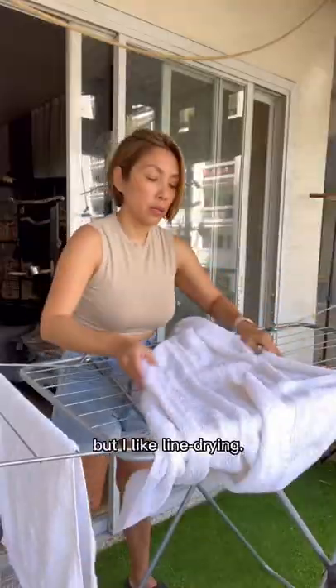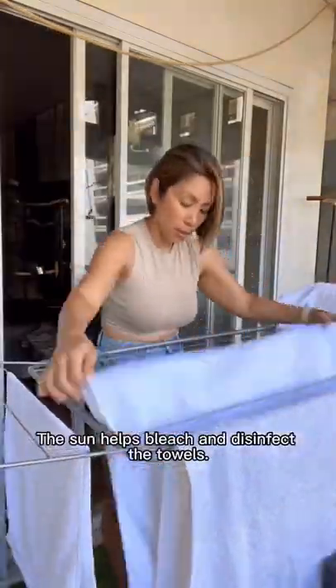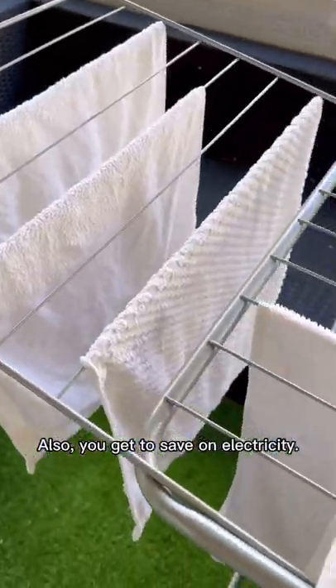Call me old-fashioned, but I like line drying. The sun helps bleach and disinfect the towels, and you also get to save on electricity.